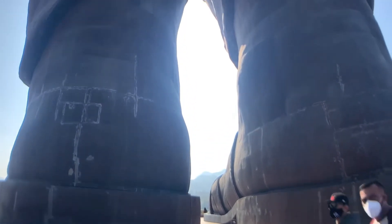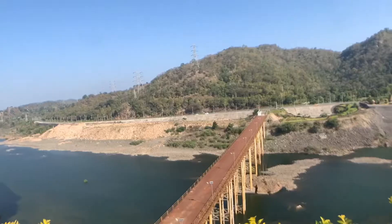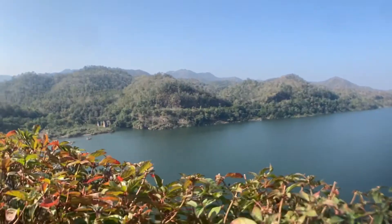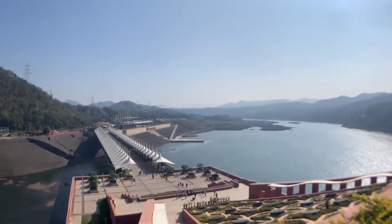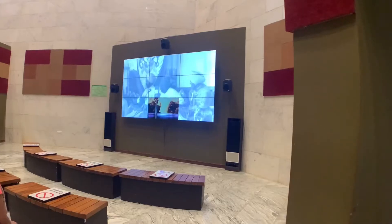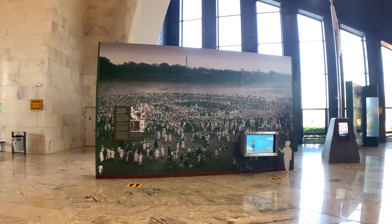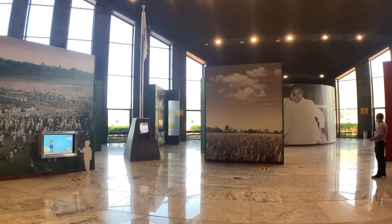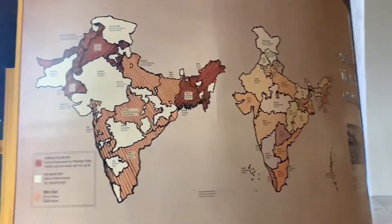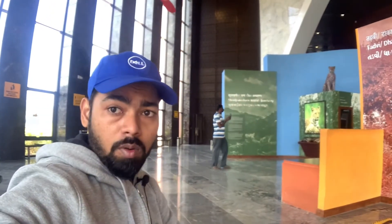If you want to take a photo from any angle, it will come out well. This is the back side of the statue. Now there are a lot of things to explore here.